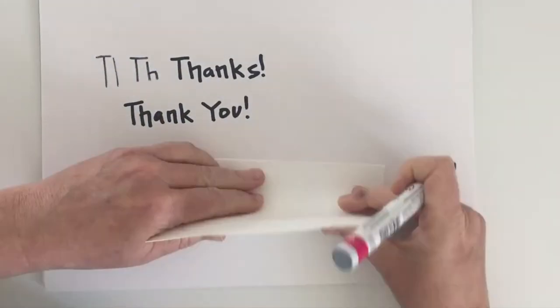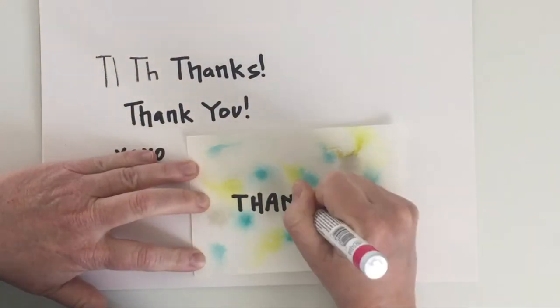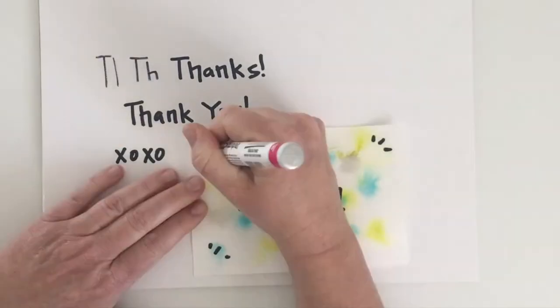I'm making each card unique, but you can decide what works for you.